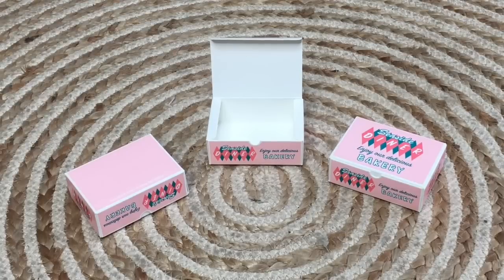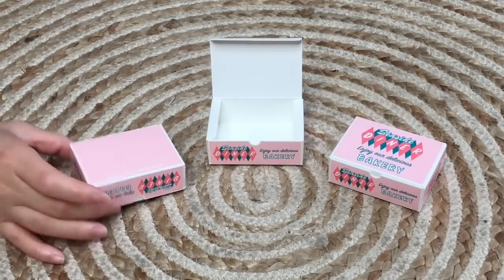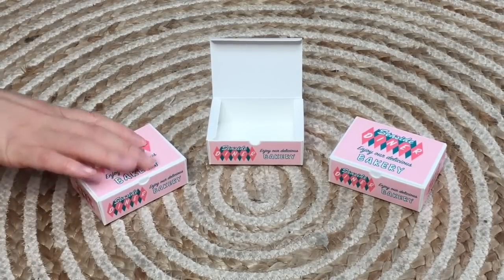There are a total of three bakery boxes in a gorgeous salmon pink color to match the teal and pink theme of the rest of the items. They're made out of paper and very lightweight. On the front it says 'Seaside Diner — Enjoy the delicious bakery' so you can take away some baked goods. There's plenty of room inside to store items.